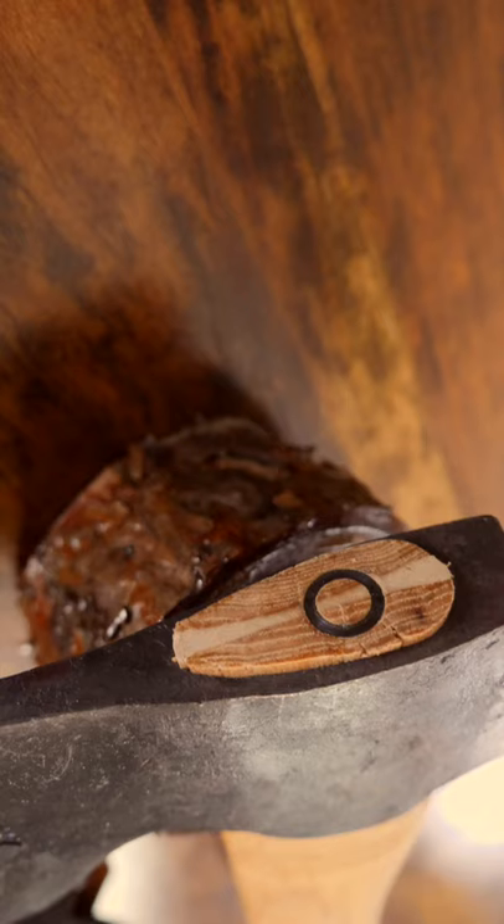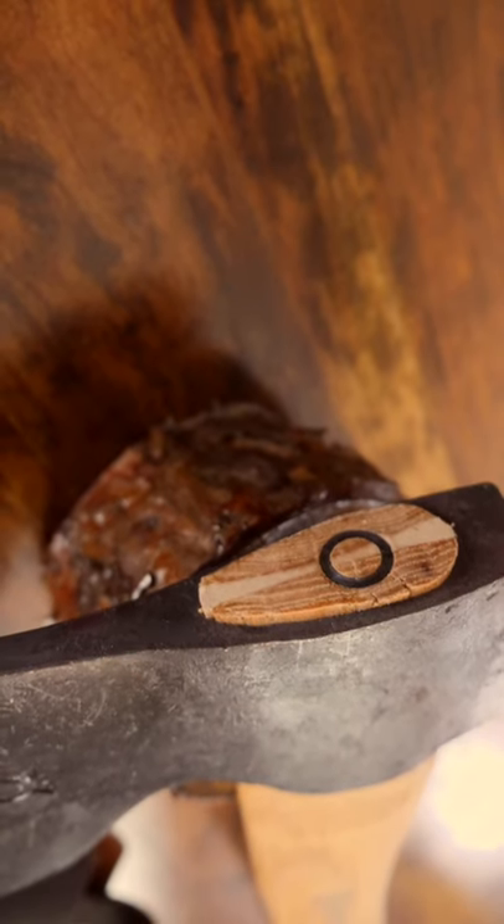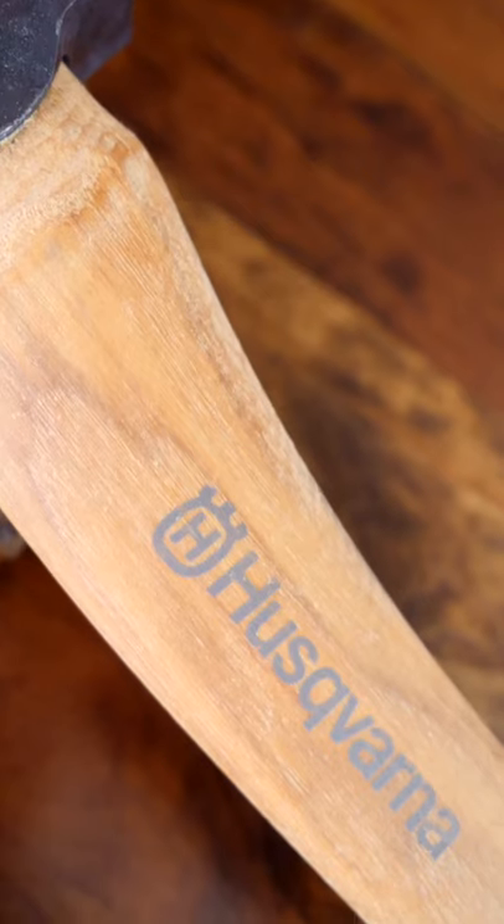The Husqvarna axe head is hand forged in Sweden and attached to the handle using both a wooden and steel wedge to secure it to the hickory handle.